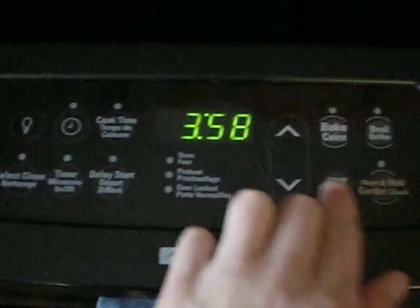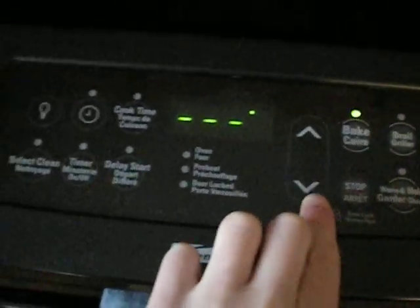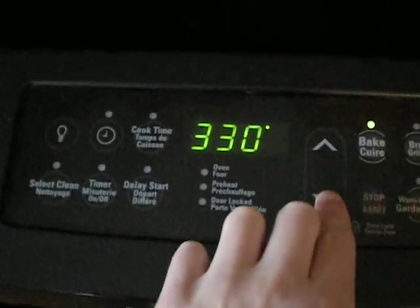Remember, preheat your oven. Preheat your oven to 300 degrees Celsius.